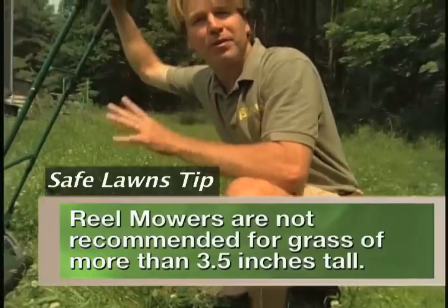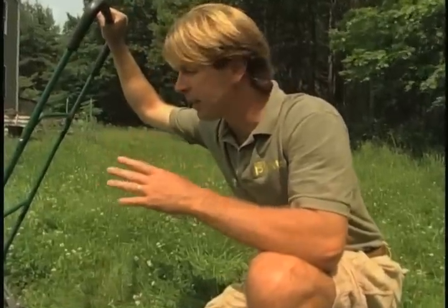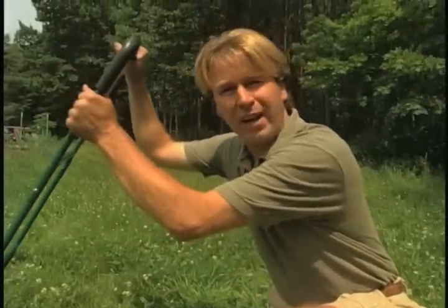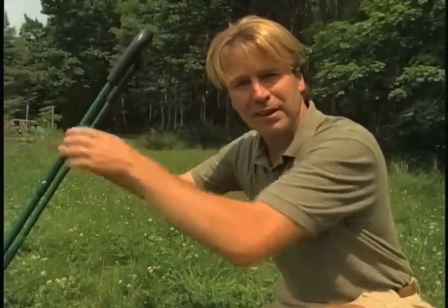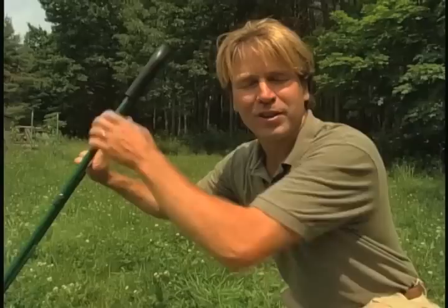So about the tallest you can let your lawn get is about three and a half inches. Now, if you live in the south, reel mowers are ideal — Bermuda grass can be cut to an inch or inch and a half, Seashore Paspalum about an inch or less. So this is great if you live in southern areas of the country. If you live in the north and keep your bluegrass lawn at three and a half inches or less, you can also use this. But if you're one of those people who likes to let certain areas of the lawn grow to a foot tall, the reel mower is not going to be your best choice. But I do have one environmentally friendly alternative to show you.